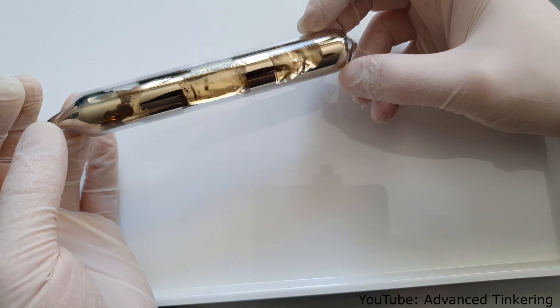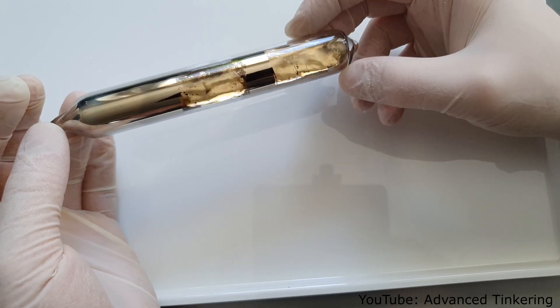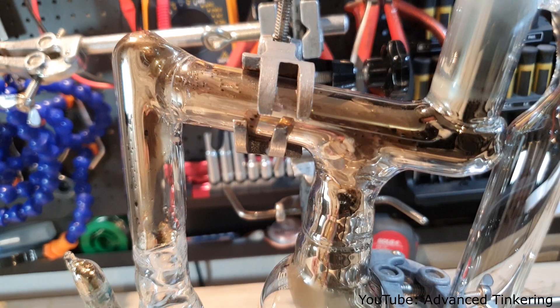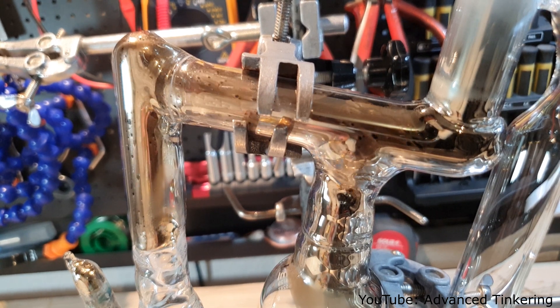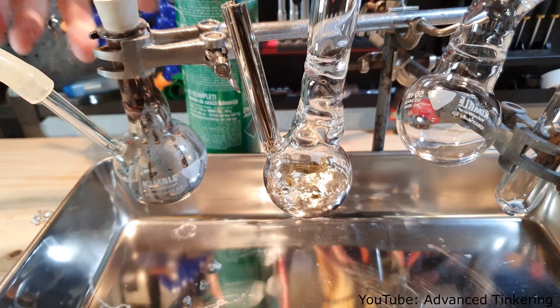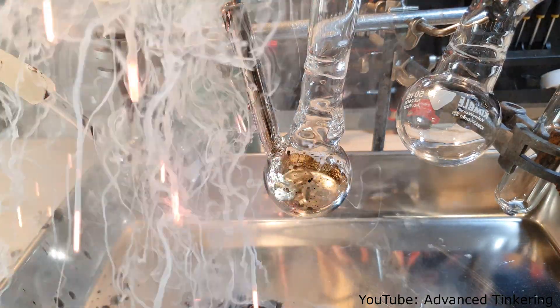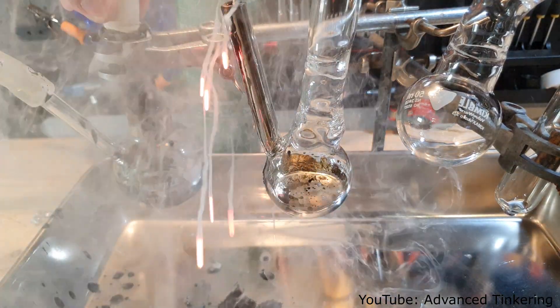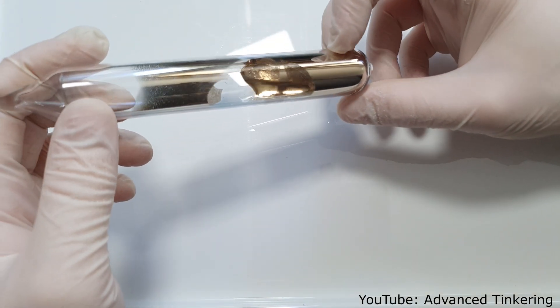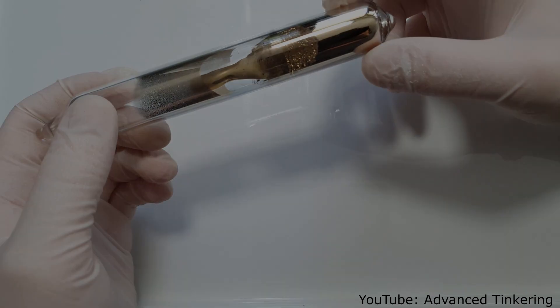In today's video I'm going to show you my new reaction vessel that I'm using to make a larger batch of cesium. I'm also going to show you how I distilled the cesium twice in my self-made still to get a pretty pure sample of cesium in a nice vial, and you will see a little accident I had transferring the cesium from one flask to another. As always, don't try to replicate what you see in this video as it can be dangerous.